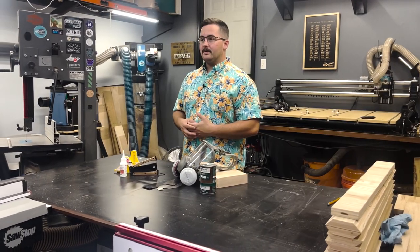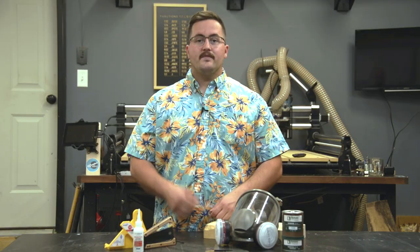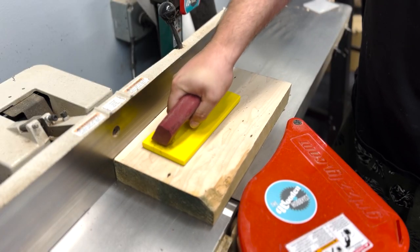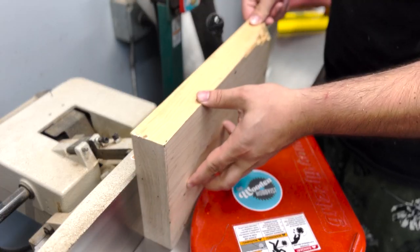Instead of just talking these products up like every other YouTuber, I'm going to do a short build with all of them so you can see just how awesome they are yourself. For this project, I'm planning on carving one of the most beautiful pictures ever taken on this piece of maple. Before hopping into any project, we always got to mill up our wood first.